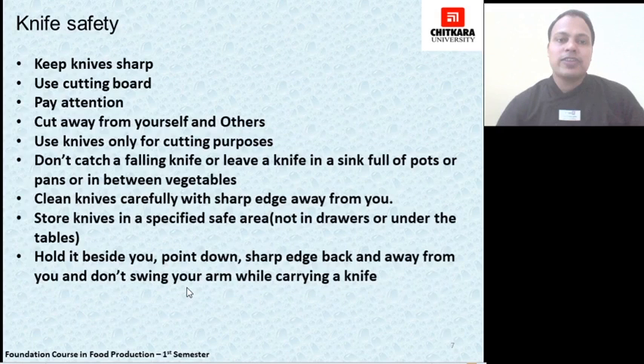If we talk about knife safety: while keeping ourselves safe, it is also required to keep our utensils safe and clean. Always keep your knife sharp, because a blunt knife can harm the user. Use a cutting board, not the station, while cutting with a knife, so that the cutting edge is saved from getting blunt. Pay attention while using a knife — always cut away from yourself and others to avoid any mishap in the kitchen. Use knives only for cutting purposes, not for opening cans or other purposes.